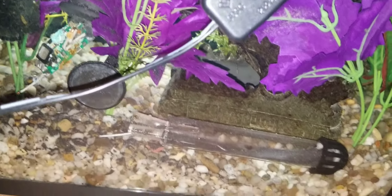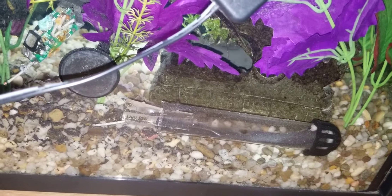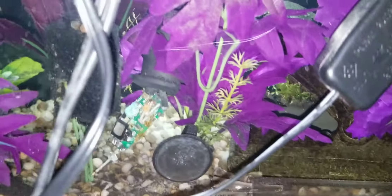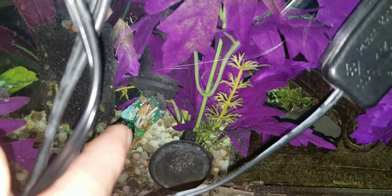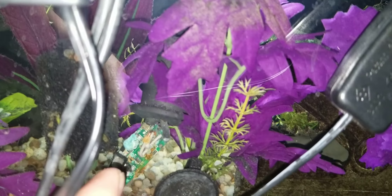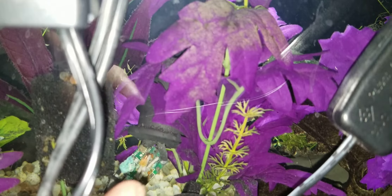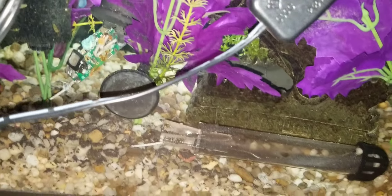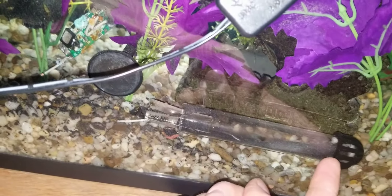Hey everyone, so look at this — my heater decided to basically explode out of the top. I'm holding it upside down; here is the actual top of the heater. You can see all of the electronics in there, then there's the actual top — the rubbery part. And here is the rest of the heater: the bottom, and your filament inside of it. That's why they call that stuff filament — it was just laying down on the bottom.